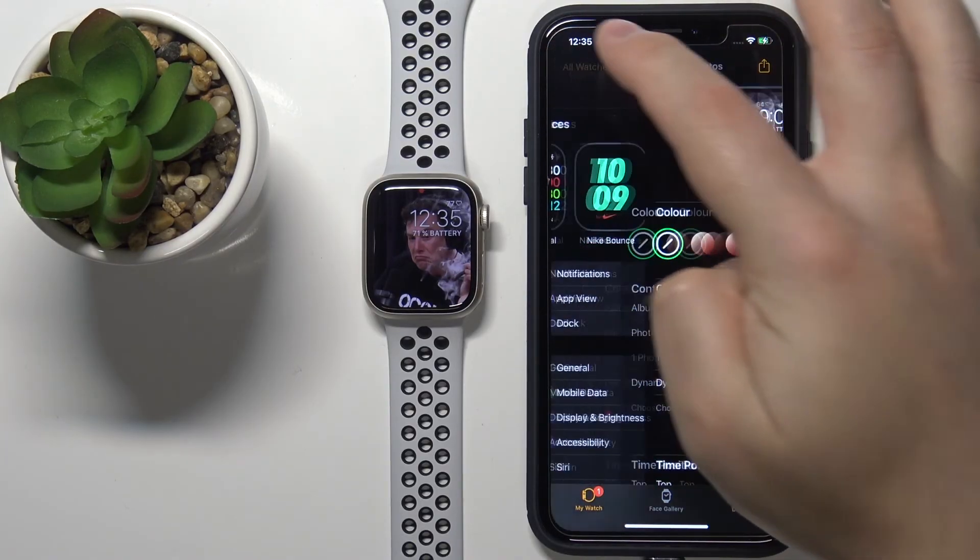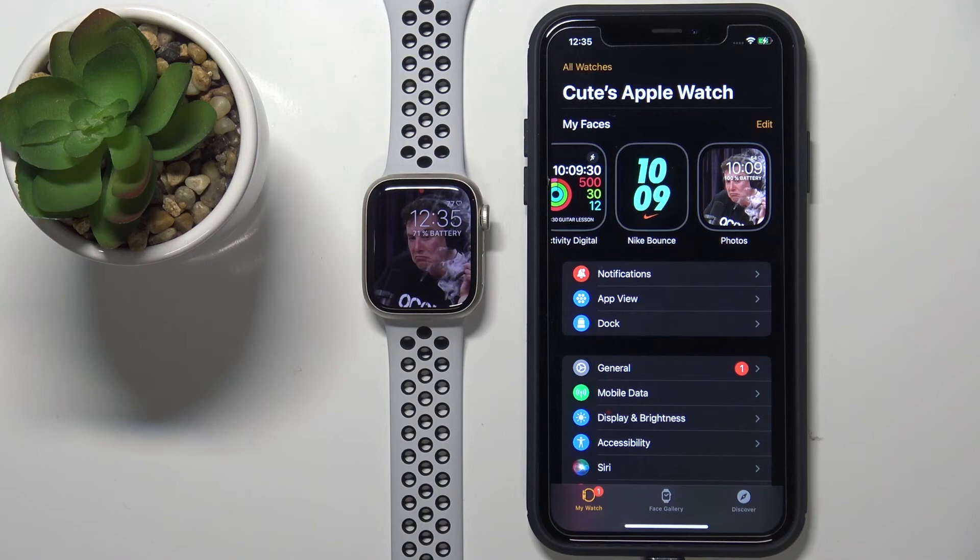Okay, and that's how you set the watch face with a custom image on this device. Thank you for watching! If you found this video helpful, please consider subscribing to our channel and leaving a like on the video.